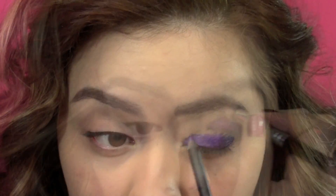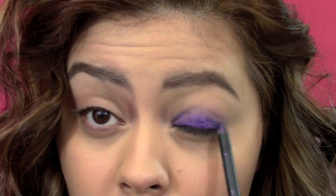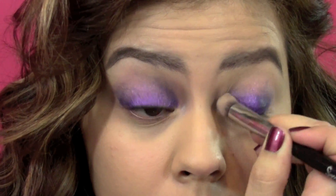And you can just blend it out with whatever you have. I'm using a brush here just because I was being a diva, but you can definitely just use your fingers. I went back several times with the pencil, blended it out, and then reapplied it again just to make sure that the purple is most intense at the base of your lashes.